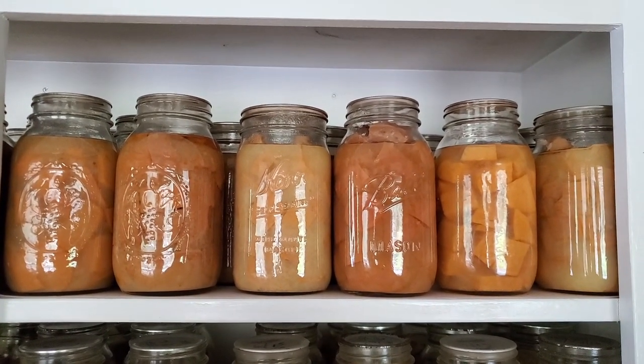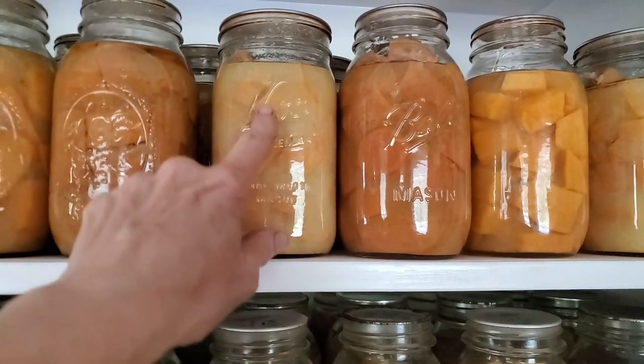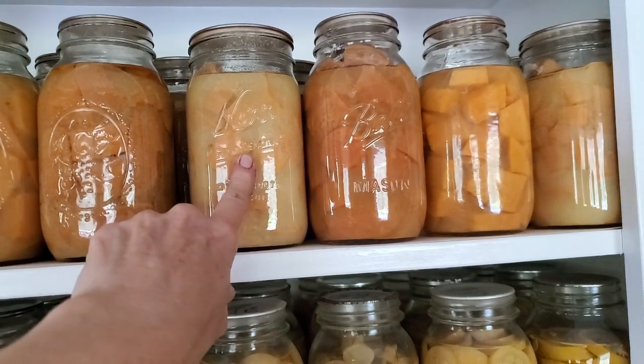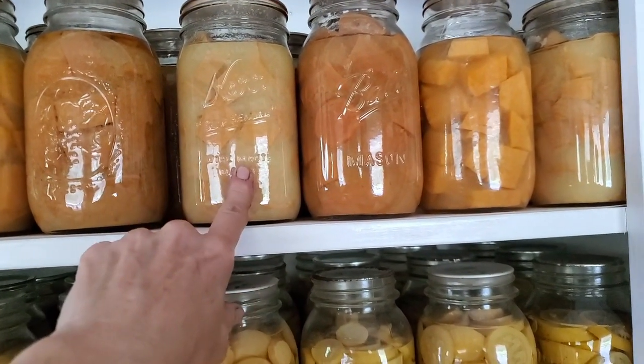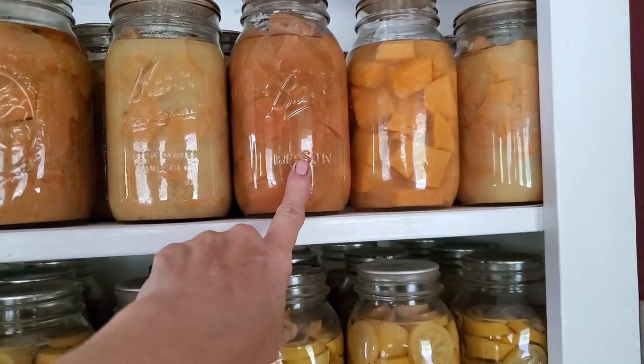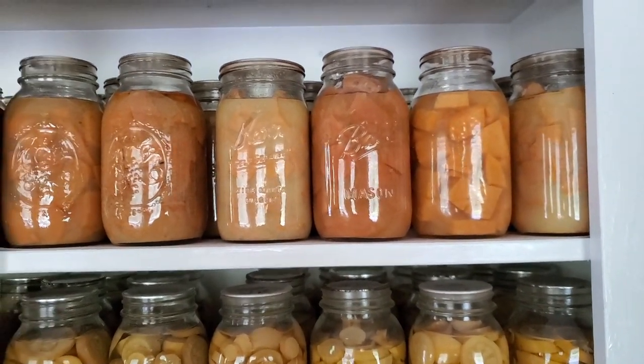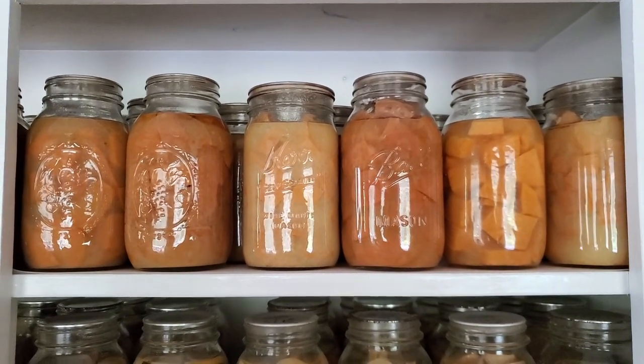So don't throw those potatoes out just because they have this look. It doesn't matter — that's the starch. These just had more starch. I might have done those when they were really fresh, as opposed to these which may have been cured for several weeks. So it would make a difference in your potatoes when you can them.